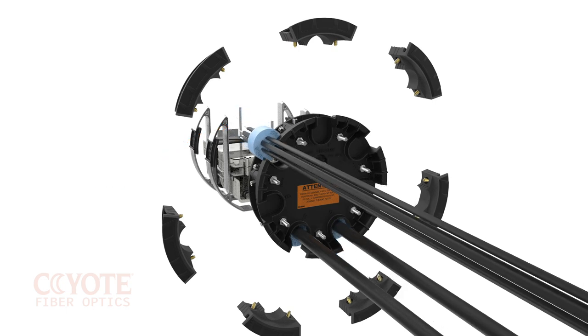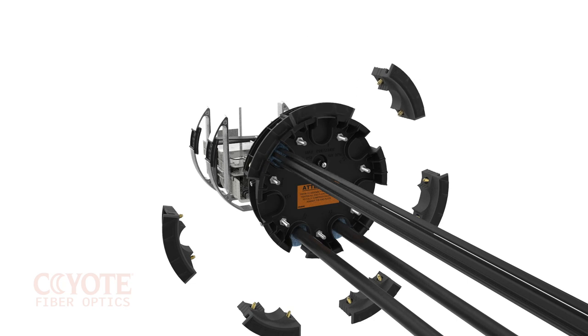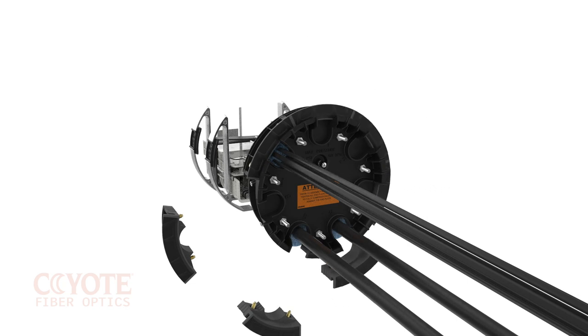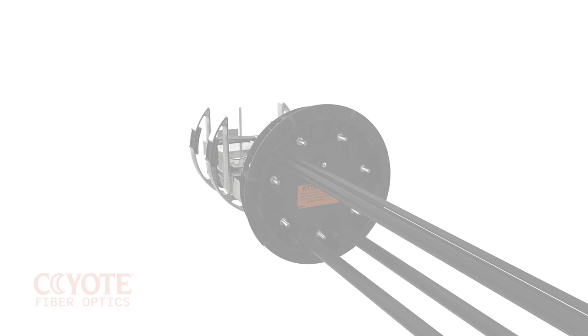The six-hole grommet is depicted here. The patented segmented end plate system is re-enterable and reusable. This makes future cable additions and cable repair substantially easier on a technician compared to other current generation closure products on the market today.